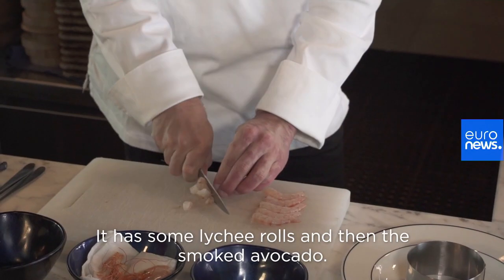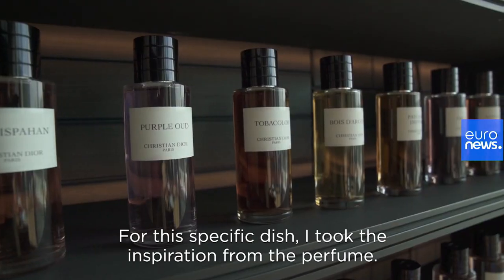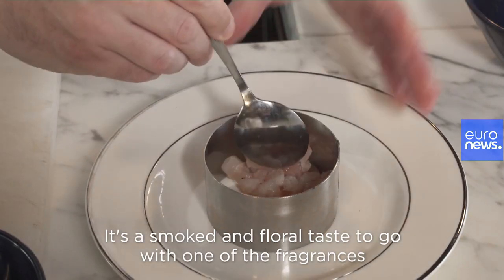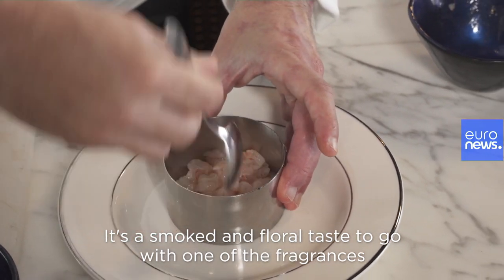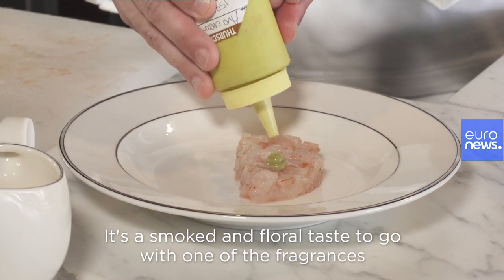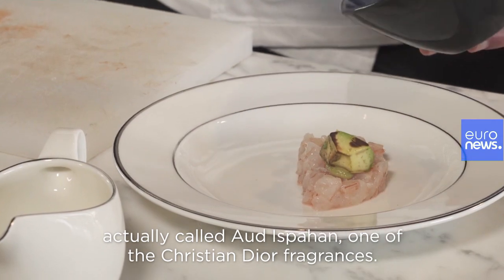It's a prawn tartare. It has some lychee, rose, and then the smoked avocado. This specific dish I took the inspiration from the perfume — a smoked and floral taste to go with one of the fragrances actually called Eau de Ispahan, one of the Christian Dior fragrances.